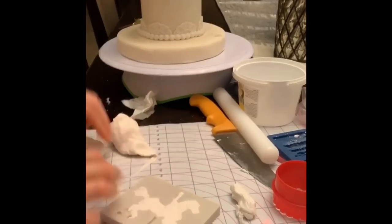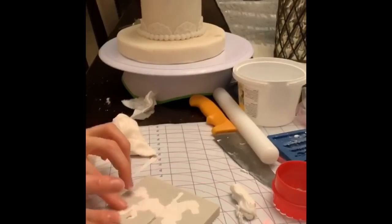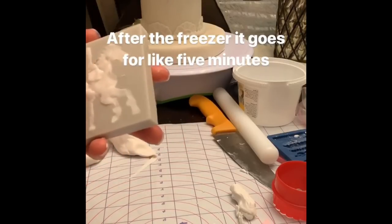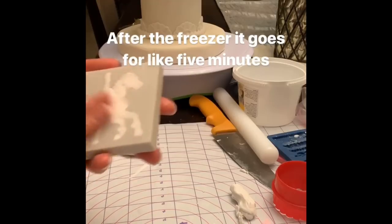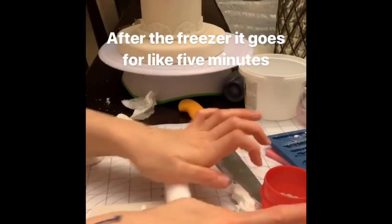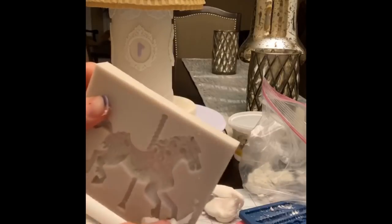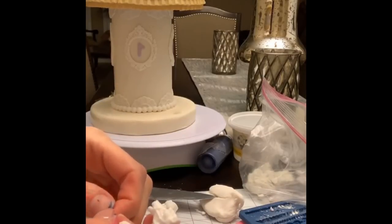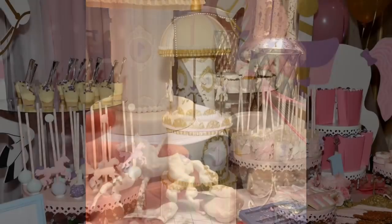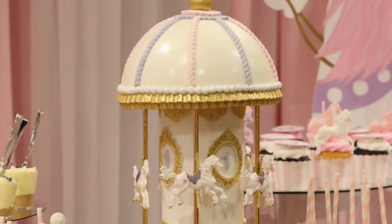This is the most time-consuming part — cutting out molds is really tedious. For the horses, I used a horse mold I found online. Use gum paste mixed with fondant so it hardens. Put it in the freezer for a bit to make it easier to remove, then set it aside to harden completely. You glue gun the horses onto a straw, then glue gun the straw onto the carousel itself from the top and bottom. That's the end of the tutorial — I hope it helps!